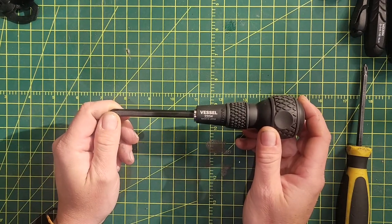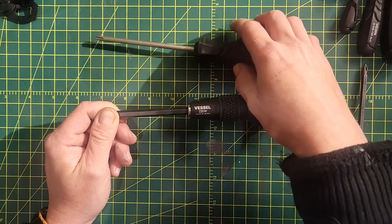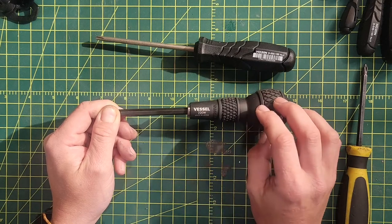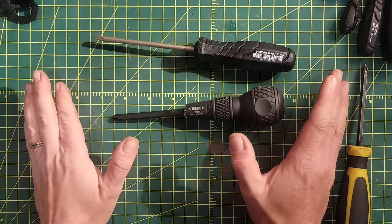All around, a JIS screwdriver is a really necessary tool for the mechanic. There are a few great options from the very inexpensive Hoson, to Vessel, to getting quarter-inch JIS bits from Motion Pro — all great options to have JIS on your tool bench and not worry about this ever again.